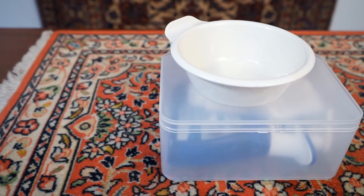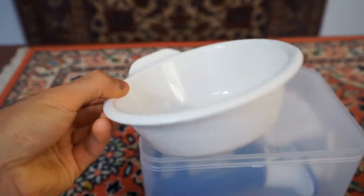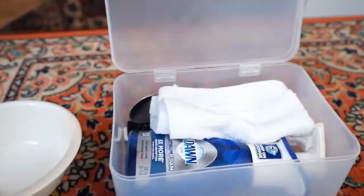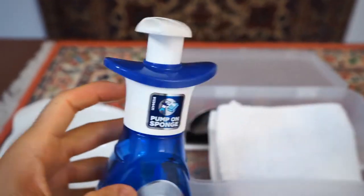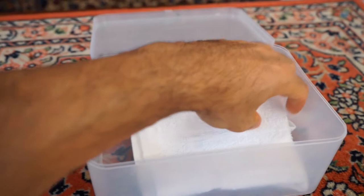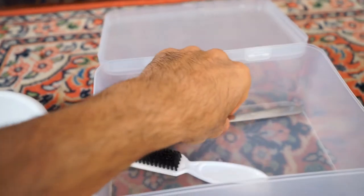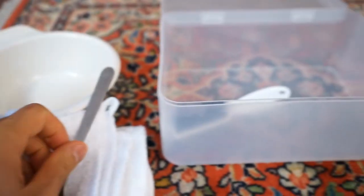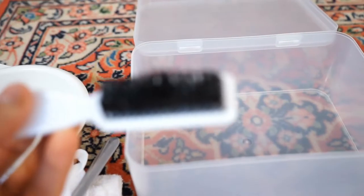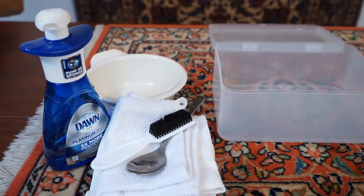First let's go over the items you're going to use to clean up the spill right after it happens. You're going to need a bowl — any bowl will work, but here's a good example. Then you're going to need a dishwashing liquid foam like this one, which pumps out actual foam from the top. And a couple of white cotton towels like these, plus a spoon — plastic or metal — to scrape up the liquid from the rug, and a brush to brush the pile of the rug.